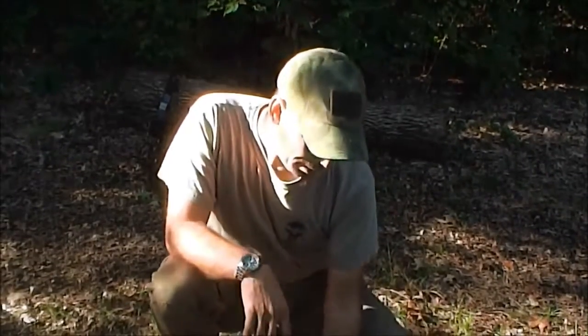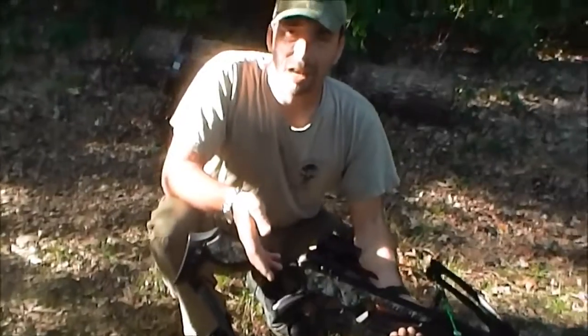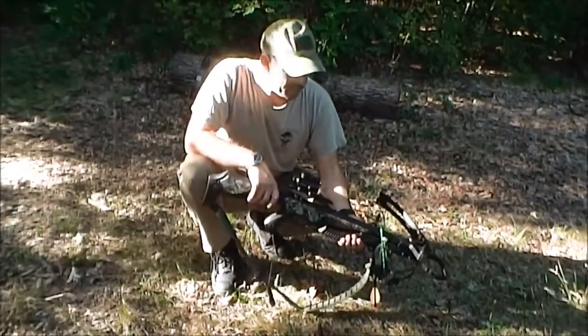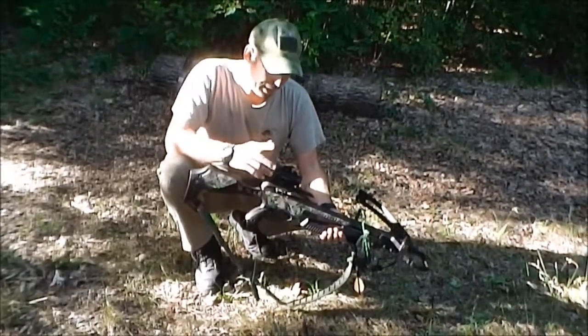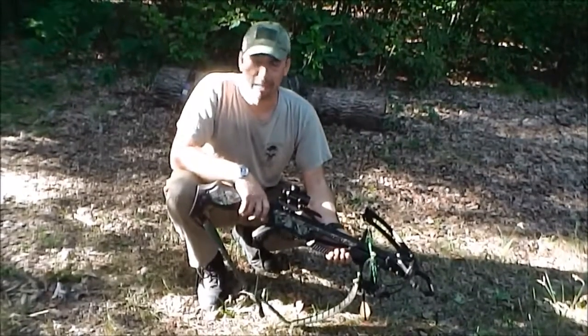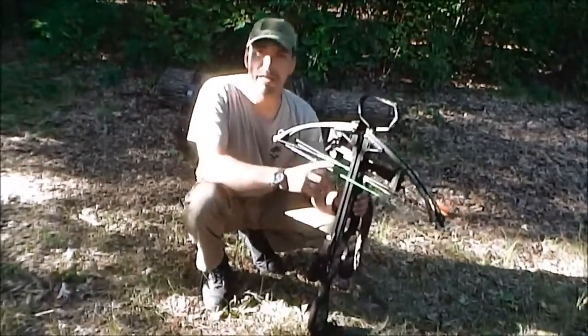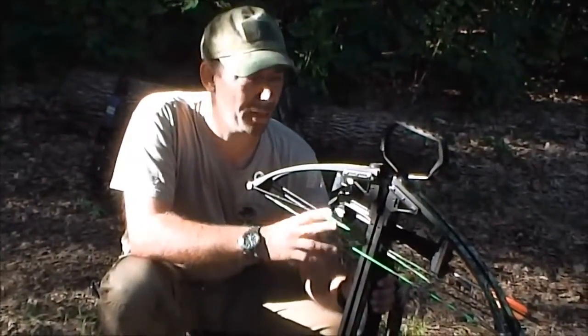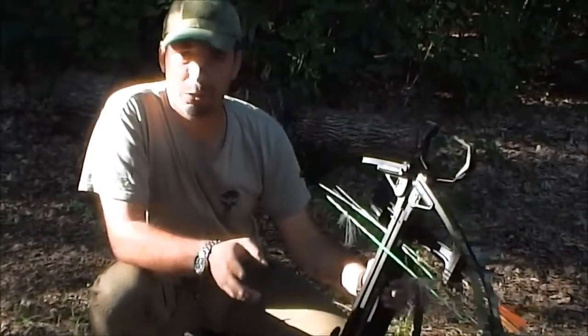You really do need arrows that are cut to length for your bow, and a bow set up for your specific draw length. With crossbows, you just have to make sure you buy the right weight and length of projectile. These are 20-inch bolts and they work great — they fly fast. It's just like a gun, really — it's just a single shot. They do make cocking mechanisms for these if you can't pull the 250 or 300 pounds the crossbow is set up for — you can look them up online.